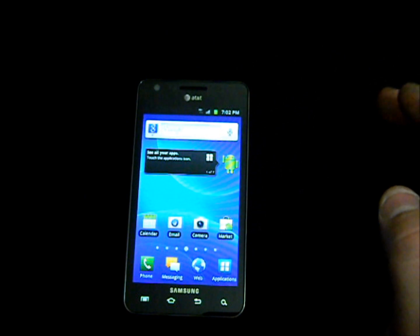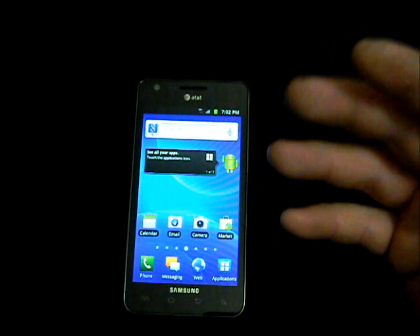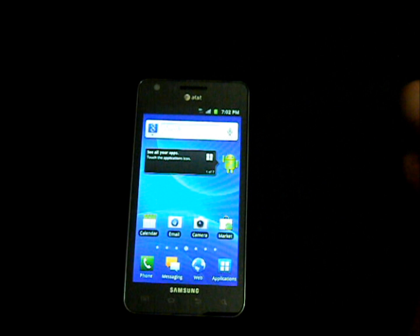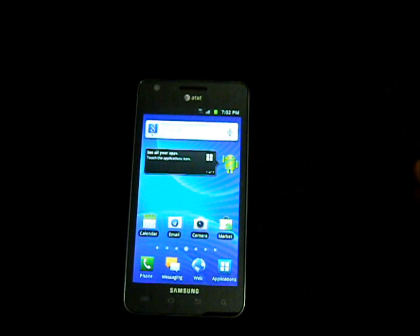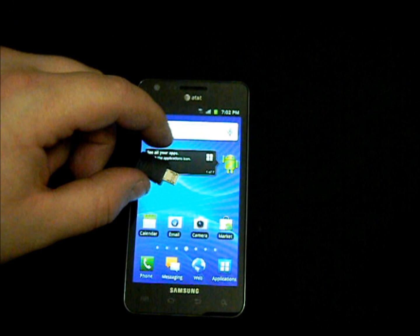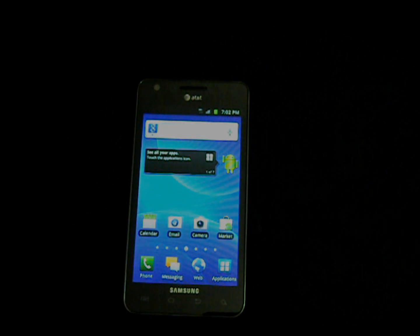From there you'll be able to get into Clockwork Recovery Mod, which you'll need to flash a ROM onto your phone. So you are now able to start flashing ROMs onto your SGS2 for AT&T. Thanks for watching — make sure to like us on Facebook, follow us on Twitter, and check us out at MobileTechVideos.com, where you can buy the download jig for only $8. And most importantly, make sure you subscribe to our YouTube channel. Thanks for watching, hope to see you in the next video.